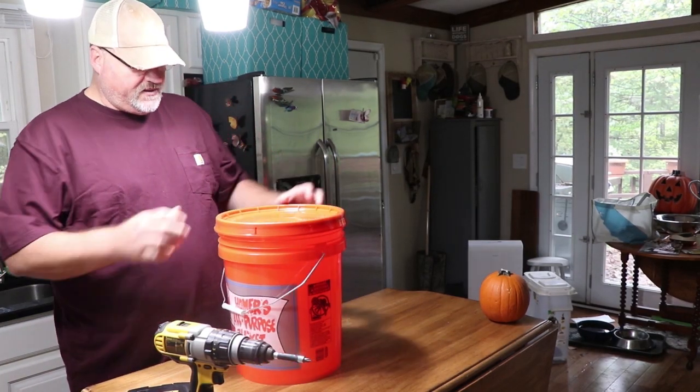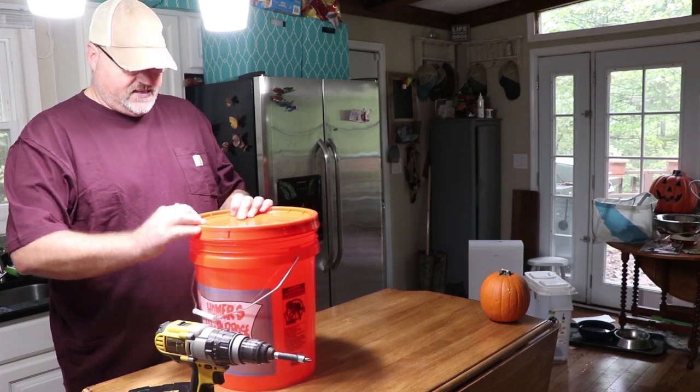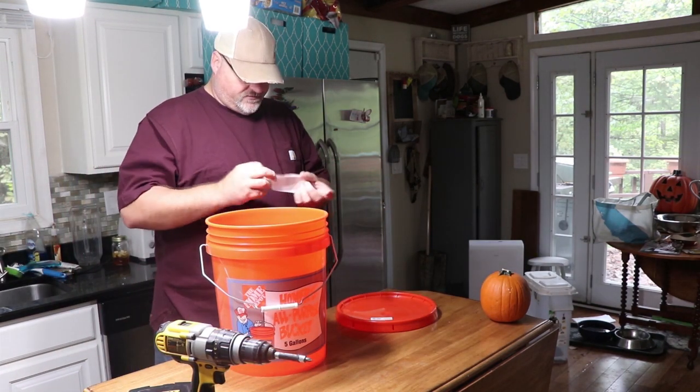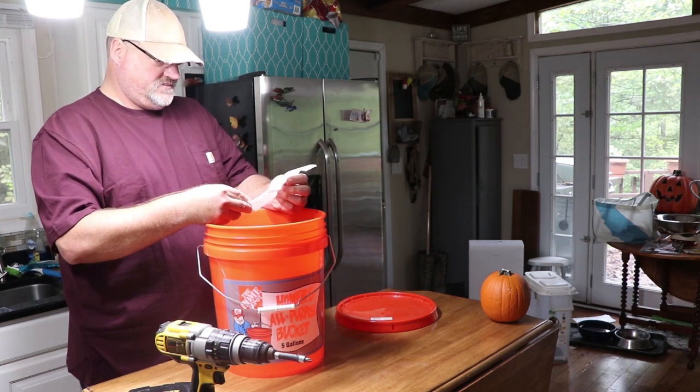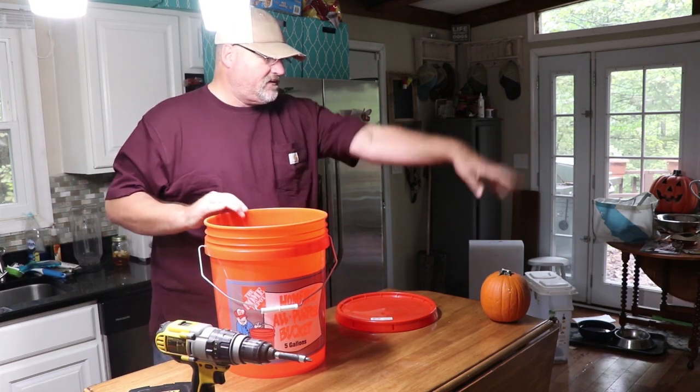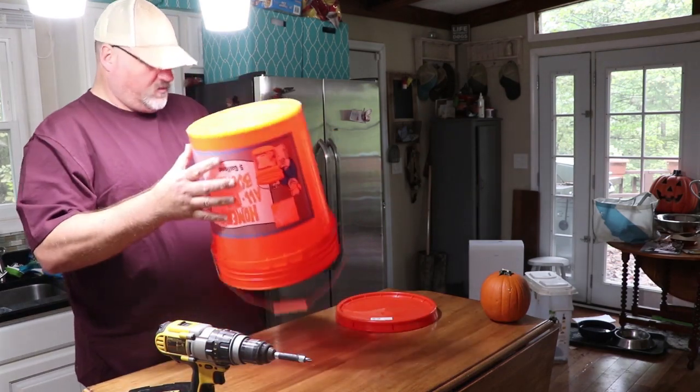Today we're going to create a gravity-fed bee feeder for my bees. We've got five dollars and nineteen cents into this project.